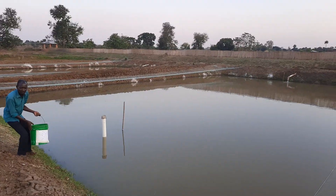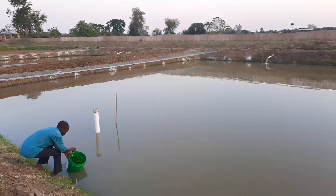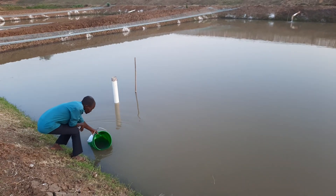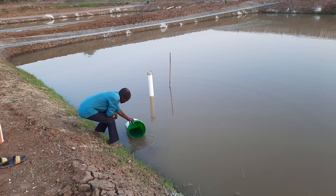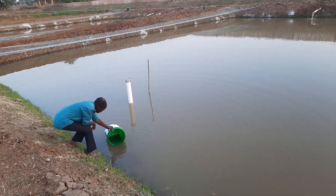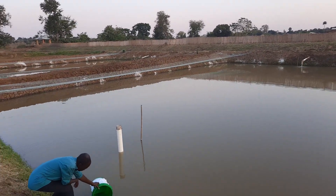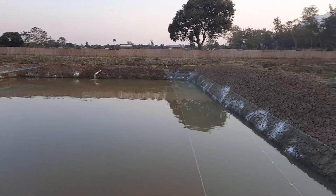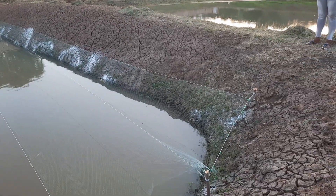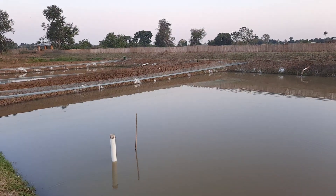This is a pond that is well disinfected, where they introduce fish — usually during quarantine for fish coming from outside. What you see along the dikes are white dots, which is lime. They have used lime to disinfect everything along the pond dikes.